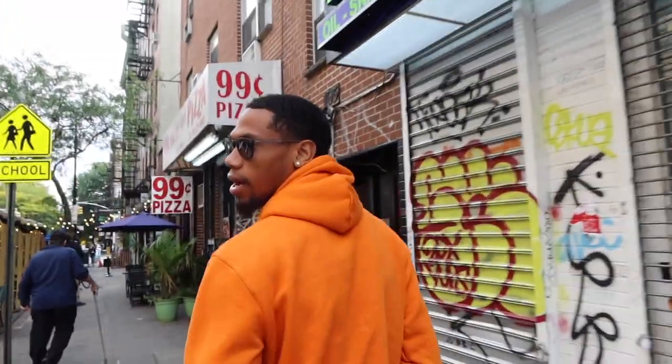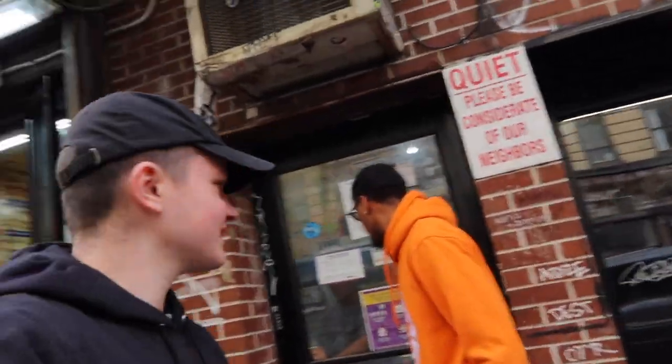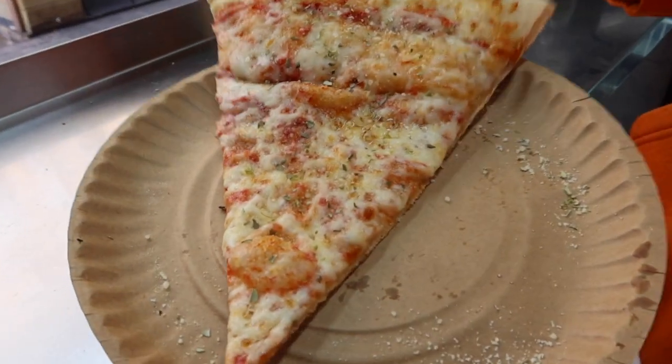What are you doing right now Danny? He says he's about to go get a slice of pizza — but we're about to eat! He says he's hungry. Guess who got a free pizza? Nothing like New York City pizza — he got it for free. Amazing.